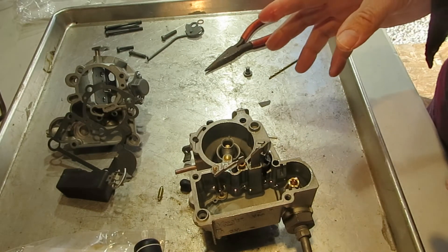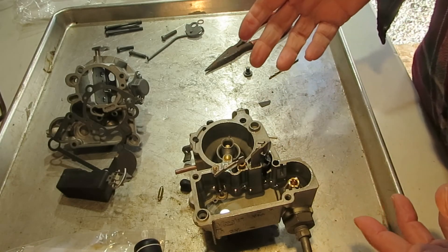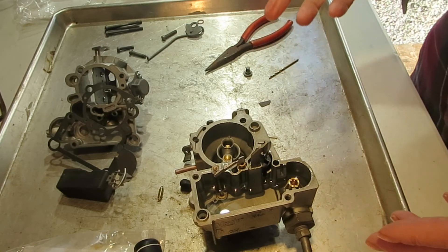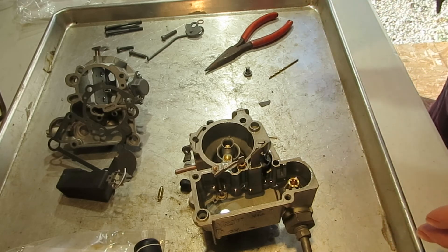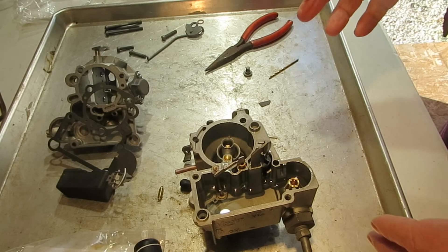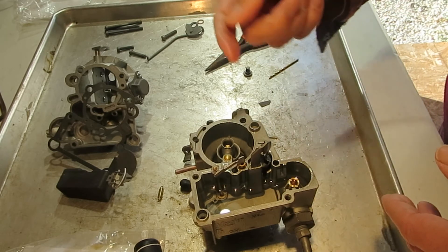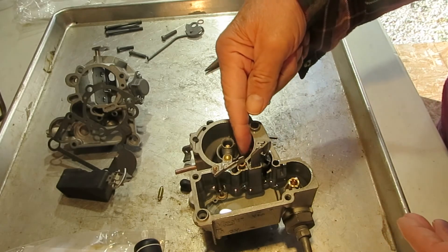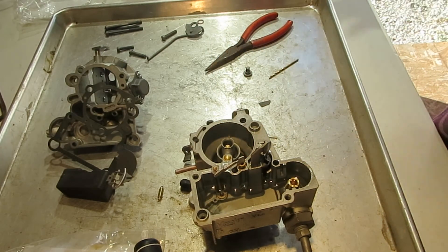That should cover the accelerator pump — that's how it works and how you can test it to make sure it's working. A quick test, which I explain on the website, is to simply with the engine off look down the top of your carburetor, pump the gas, and make sure there's a little squirt of gas coming out of this hole right here. If not, you've got an accelerator pump problem. Thank you for watching.